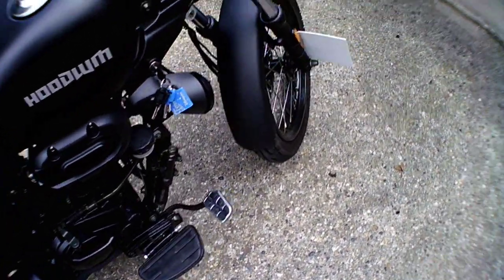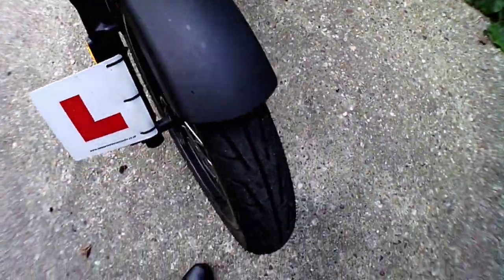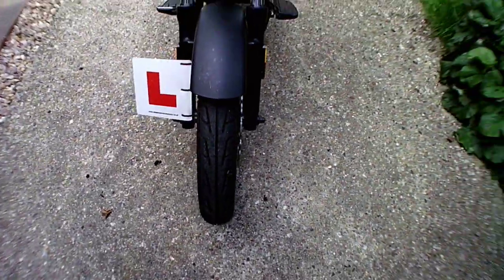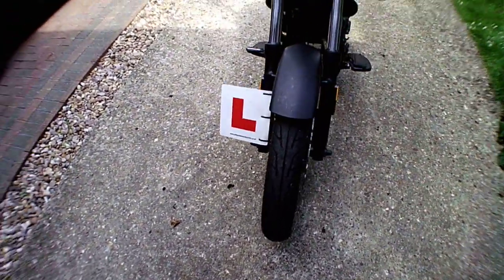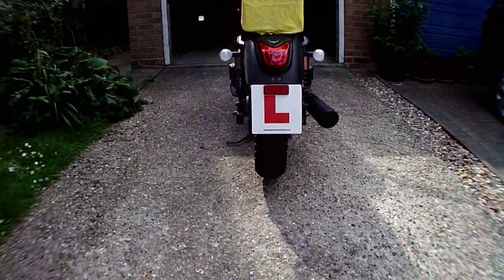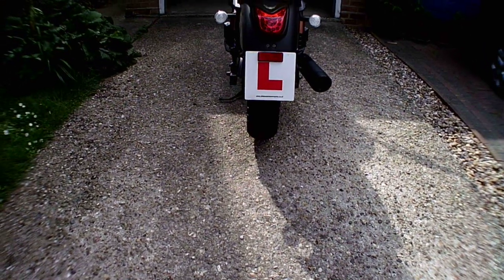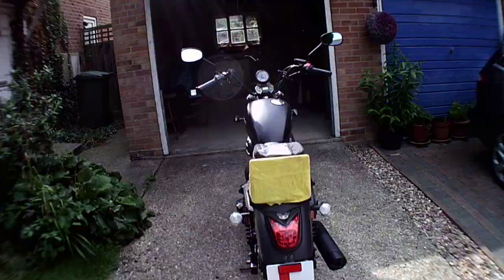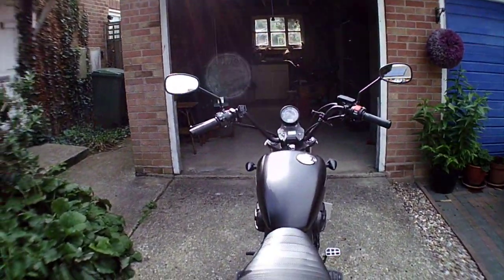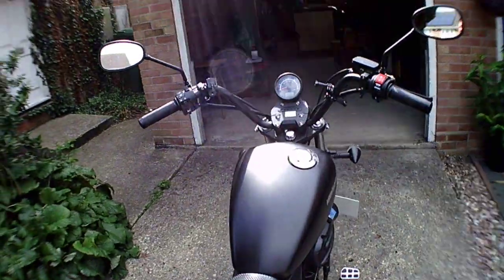The front tyres are 90 wide, so for a 125 cruiser it doesn't look small. The rears are 130, which is not a bad tyre size for a 125. The handlebar width is quite wide at 890mm — just under a metre.